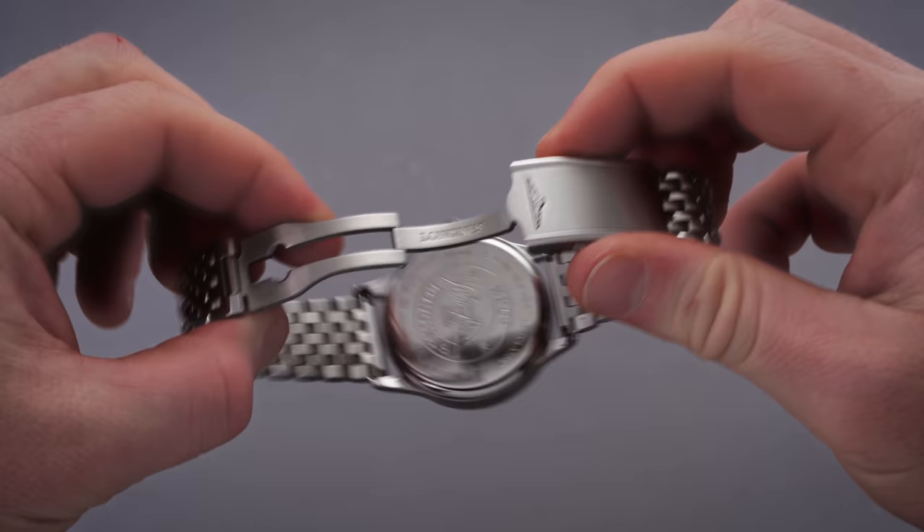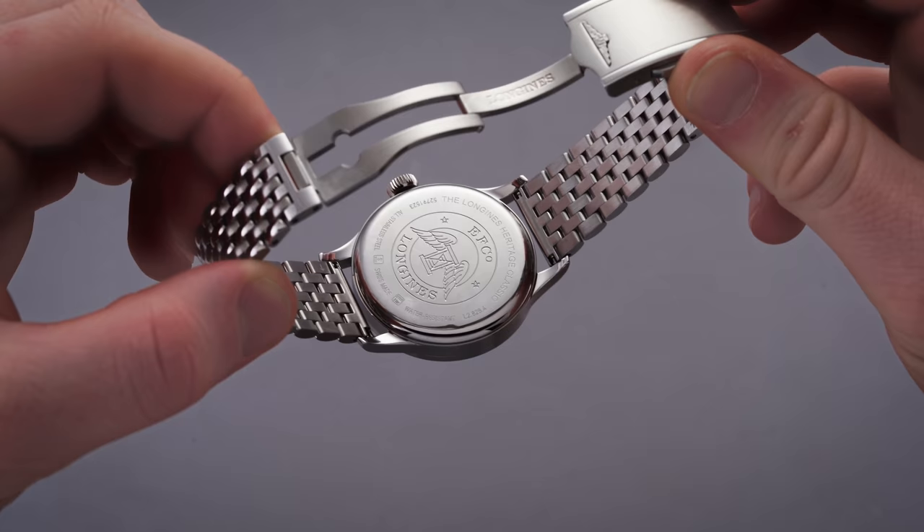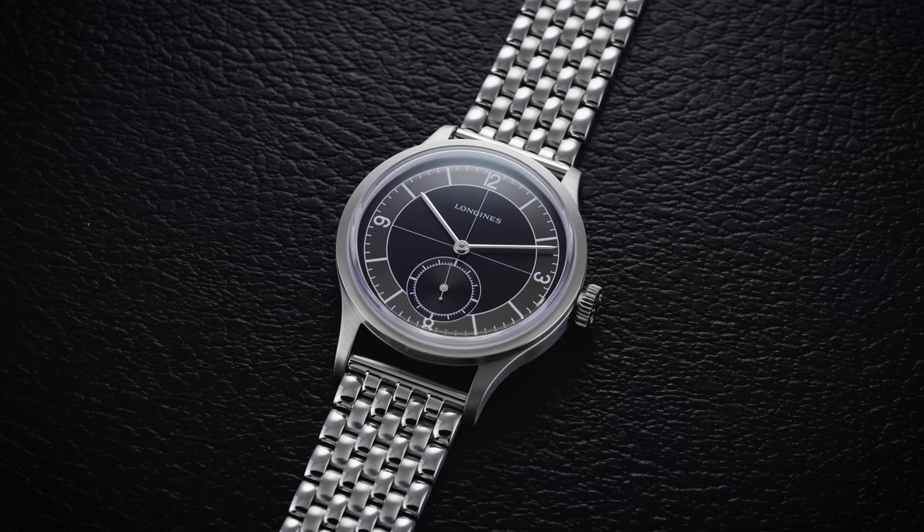Whenever you're dealing with fine link style bracelets, the concern is always whether it will be comfortable on the wrist and whether it will pull hair. For this one, it's very well executed. Like many of the other Swatch Group propositions in this price category, this bracelet is well worth it, adding to the overall versatility that comes with this piece when pairing different straps.